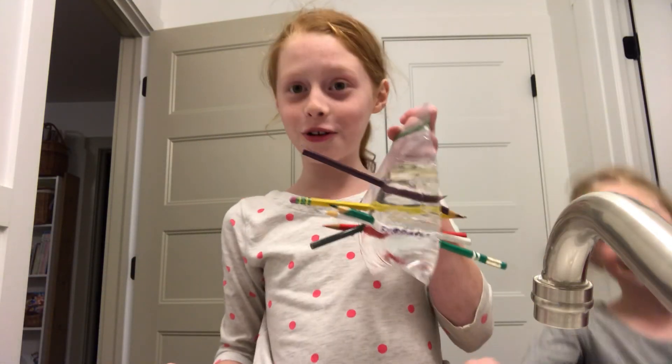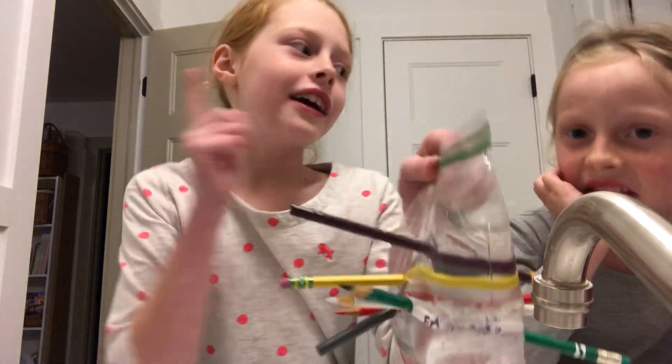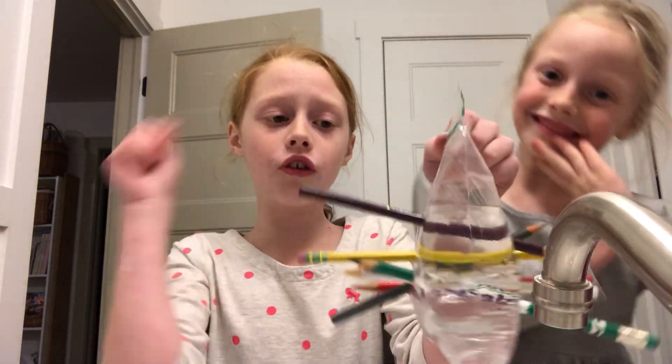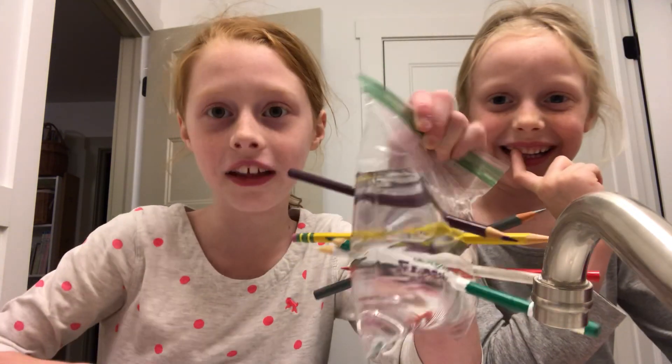Hey guys, this will blow your mind. So we were holding a bag full of water and she had a pencil and she accidentally put it through the bag and it didn't leak.